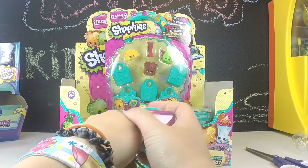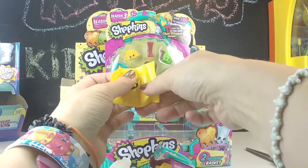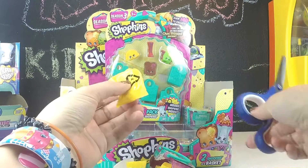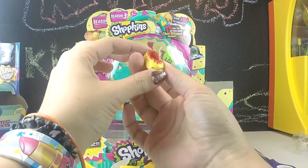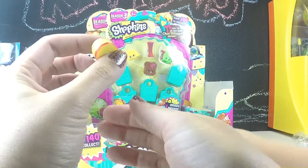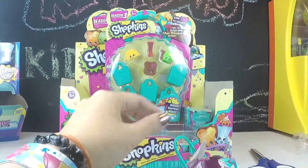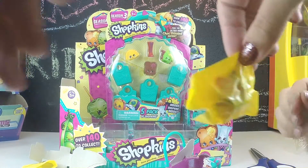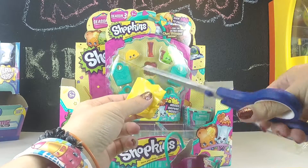We don't have a big collection so far — we've only opened up a few things, only done two or three videos. I don't know a ton of the names unless it's something we've already opened. I'll have Minecraft Girl look up the name on the shopping list.